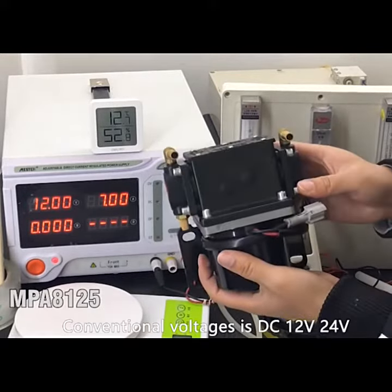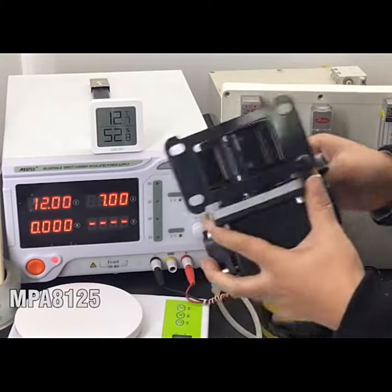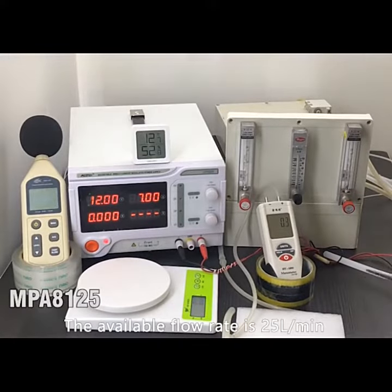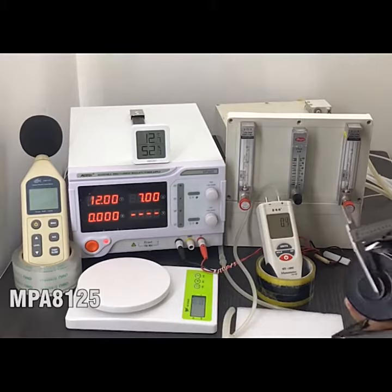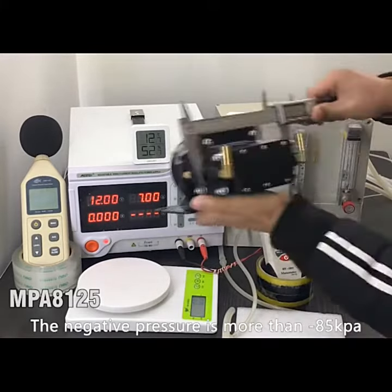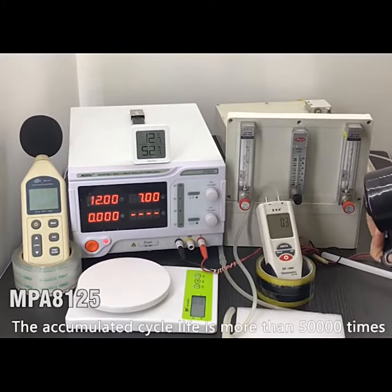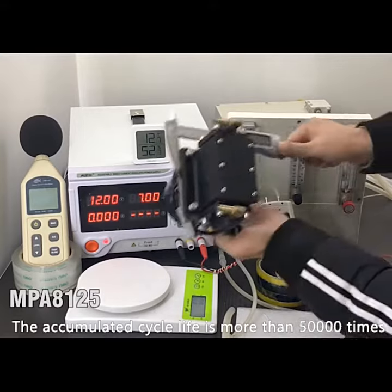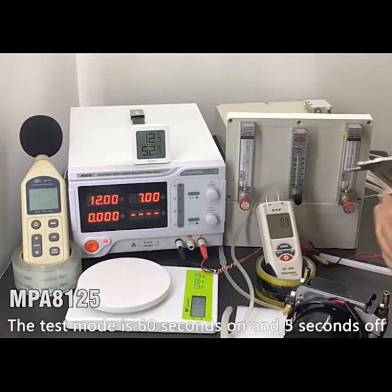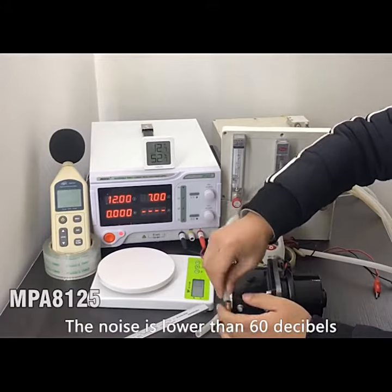The conventional voltage is DC 12V or 24V. The air flow rate is 25 liters per minute. The negative pressure is more than 85 kPa. The clean cycle life is more than 57,000 times. The test mode is 60 seconds on and 5 seconds off. The noise is lower than 60 dB.